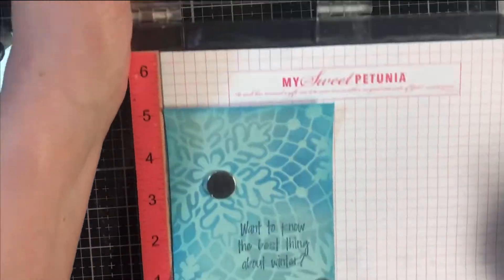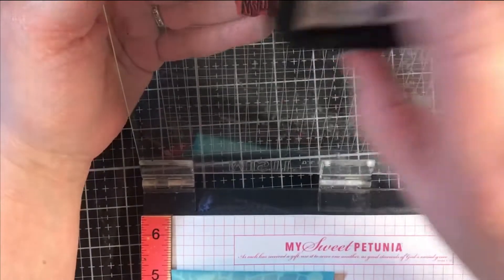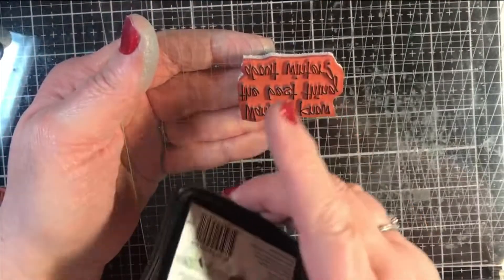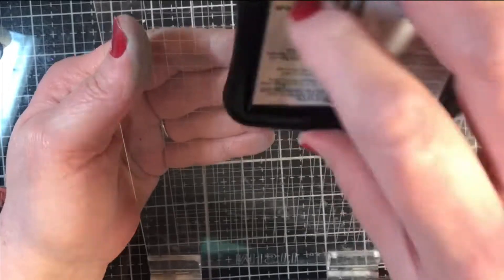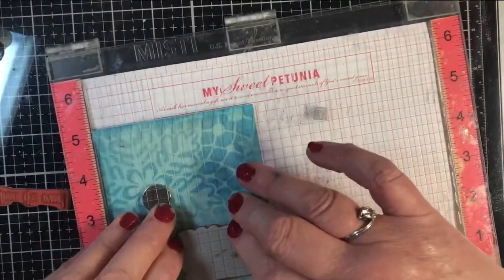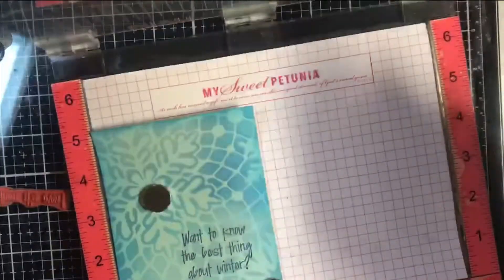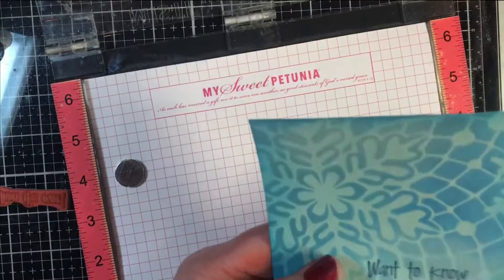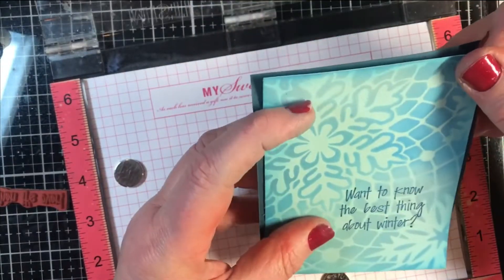I'm being really conservative about how much ink I'm adding. You want to watch and make sure there is no pooling of ink around the letters, because that's what gives you sloppy stamping. I'm going to press that down and that is done. We're going to be placing this piece of cardstock, which I've already cut down.